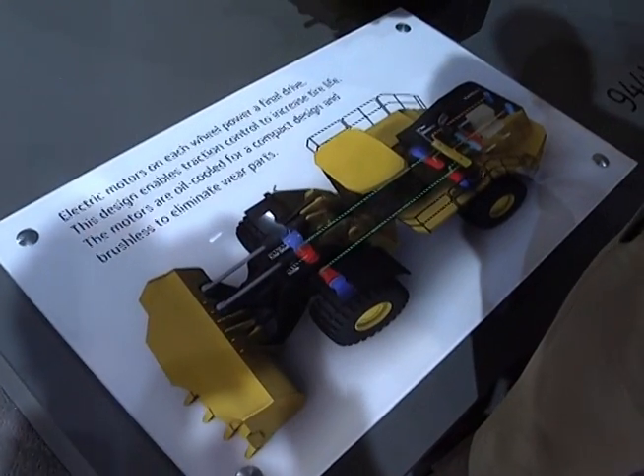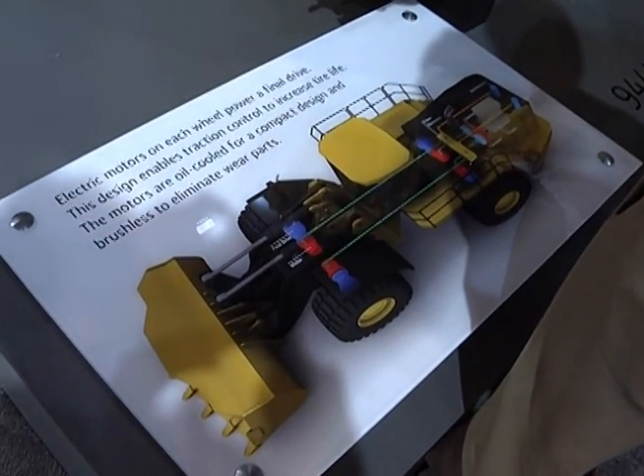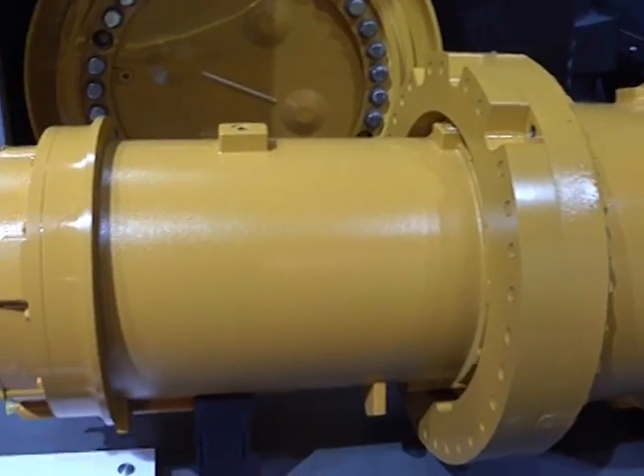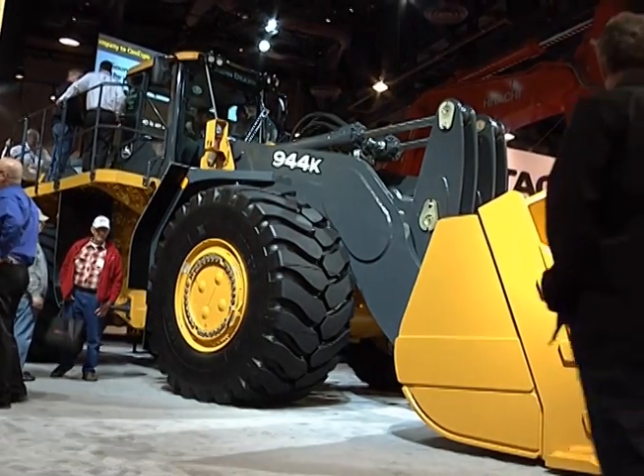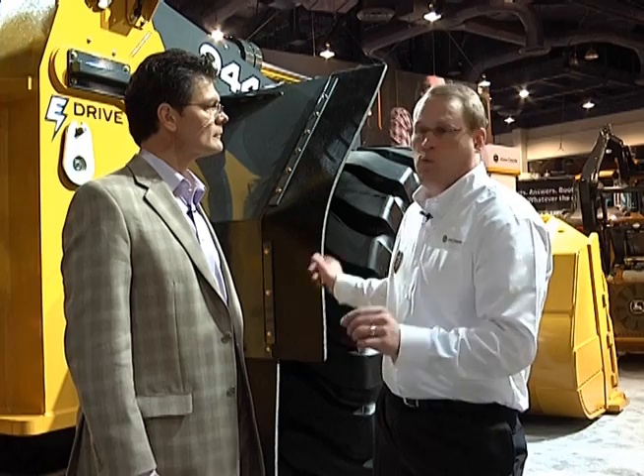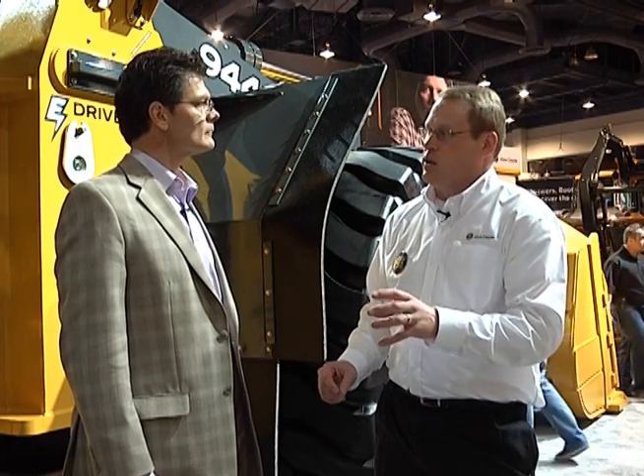We've elected to use a hybrid electric drivetrain for this machine. Our target is to have it available in 2013, but we have to make sure it's ready for customers — and that's a key thing for this market. We chose hybrid electric because this system can provide much better fuel efficiency outside the limits of a traditional drivetrain. The engine runs at a constant speed, running generators that feed electrical power to four individual wheel motors — basically inside each tire — with planetary drives.